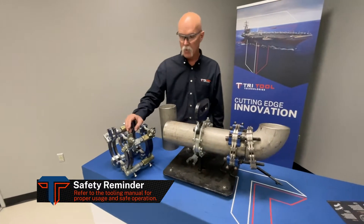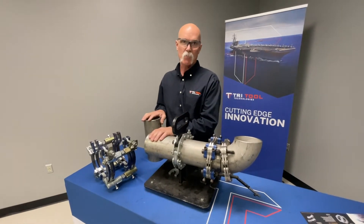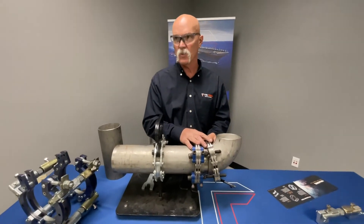This is available in 2-inch all the way up to 60-inch. We are going to be doing a 4-inch pipe Schedule 10. Then you got the Gen 3, and this will go from 2-inch to 12-inch in this version.